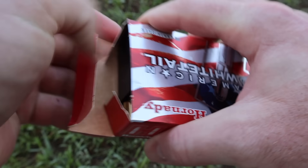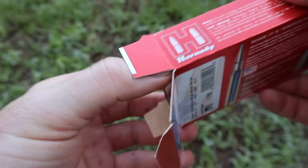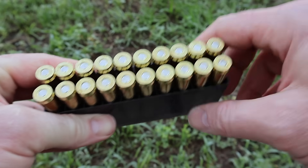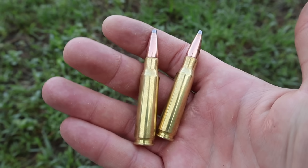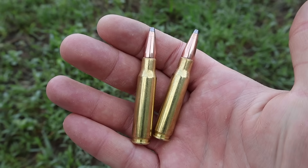Let's pop one open and take a look at the ammo itself. I have checked and they are identical to the eye as far as I can tell, so I'm not going to bother showing you the other weight. Nice, clean brass — good looking stuff. Just a simple soft point hunting load. Let's go shoot them and see how they do.